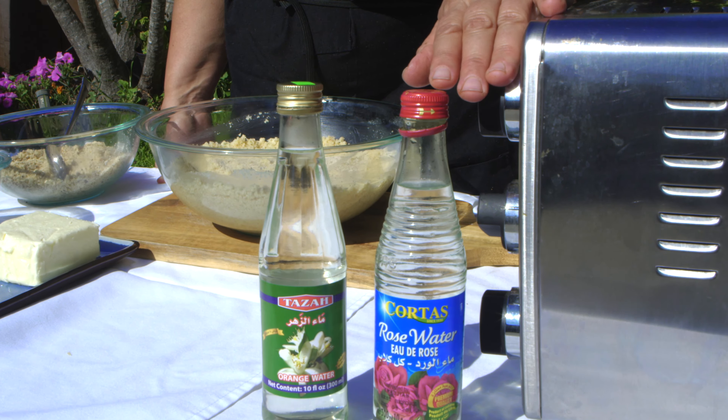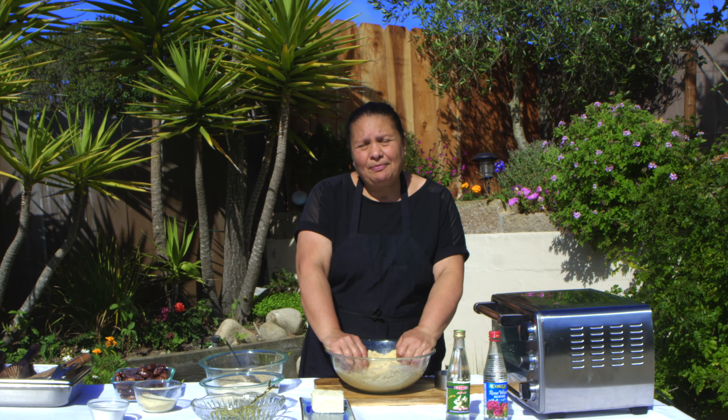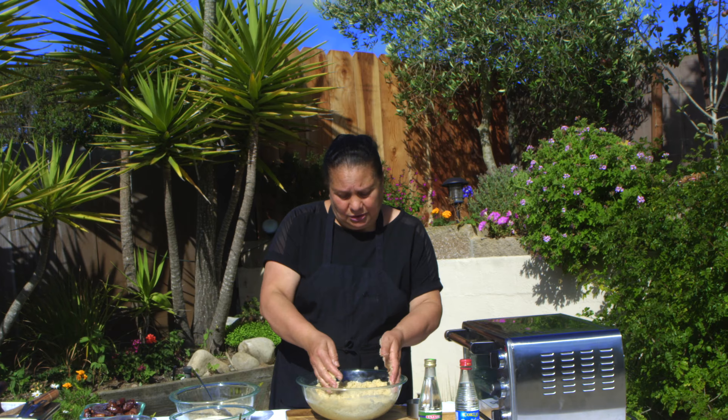We also need rose water and orange blossom water. For this dough, you need two stages. The first stage is to mix the farina, the semolina, and the butter — you have to mix it overnight. The butter has to be melted, but not too hot. You don't want to burn the flour. Leave it overnight. The second day, you add the yeast and make the dough with the rose water and the blossom water.